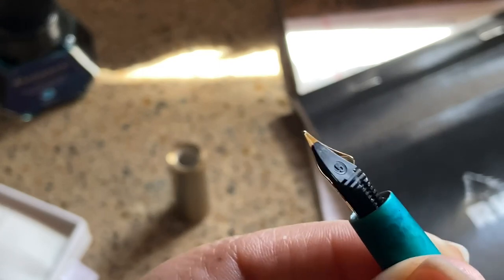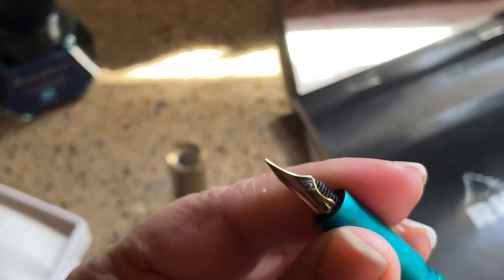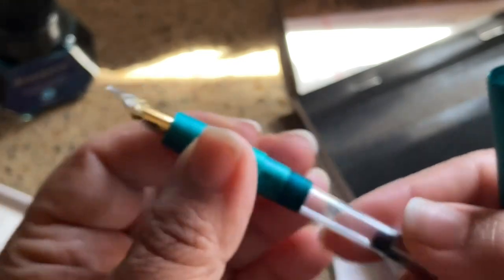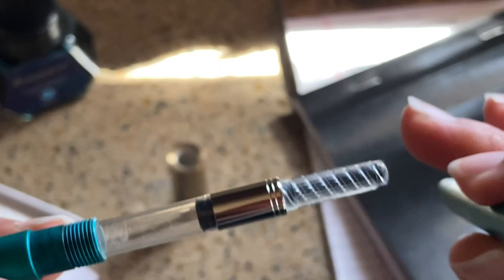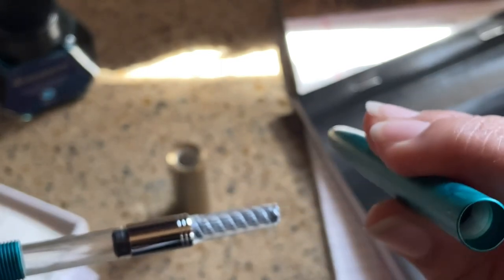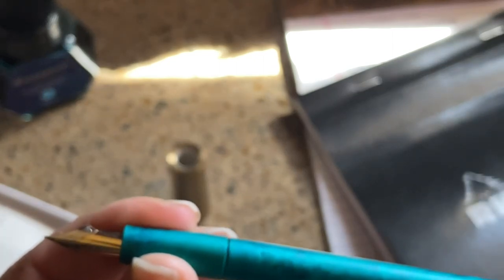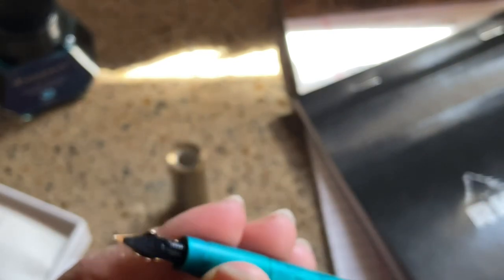The nib also comes to the side and looks like a plastic feed. We'll see if it's something big to write about. It has a converter and I don't believe you can eyedropper this, but I like that the threads are all the way down so they don't interfere with the grip section — that's actually very nice. The pen itself is fairly light, so I don't think you'll get much fatigue from writing.